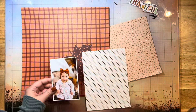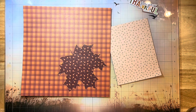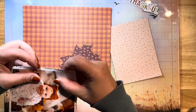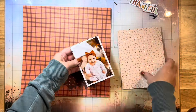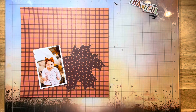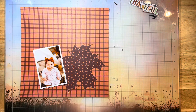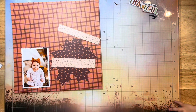I've pulled out some papers from the Here and There collection, and I'm going to use that to back my photos as well as embellish this layout. The other collection I'm using for the background papers and the leaf cut file paper is the newer collection in the shop — it's called Cider and Donuts by Simple Stories, which I love. I'm using some pieces from that.